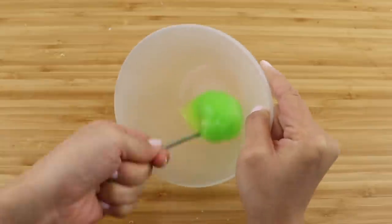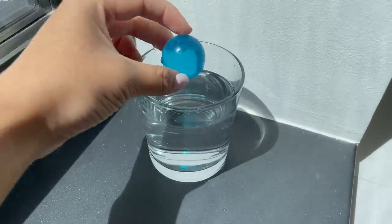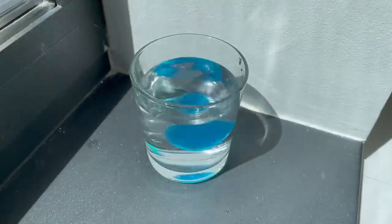Hi guys and welcome back to Macaroon. In this video I'll be taking a look at some viral TikTok DIYs and seeing if they're completely fake or if there's actually a way to get them to work.